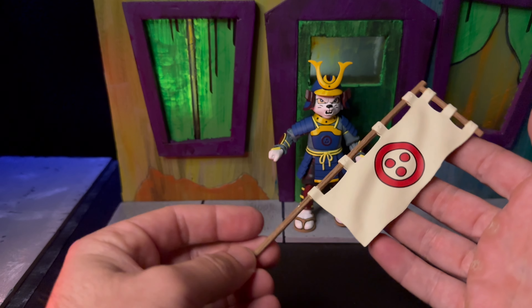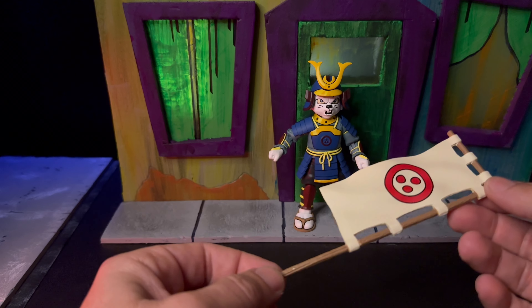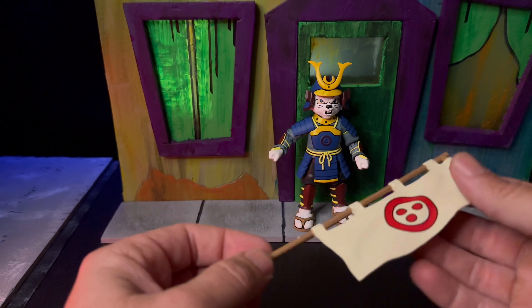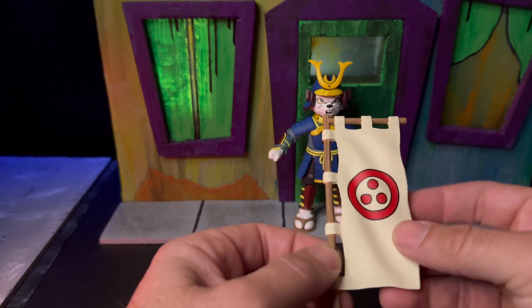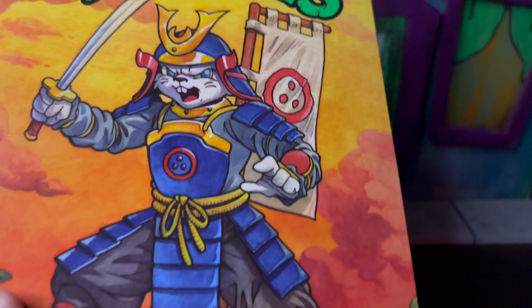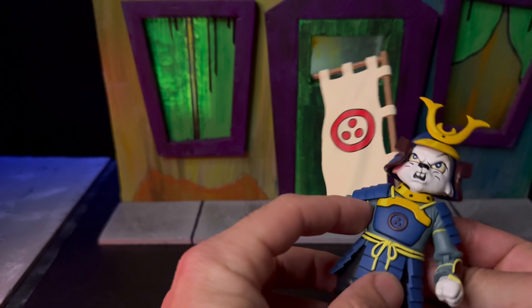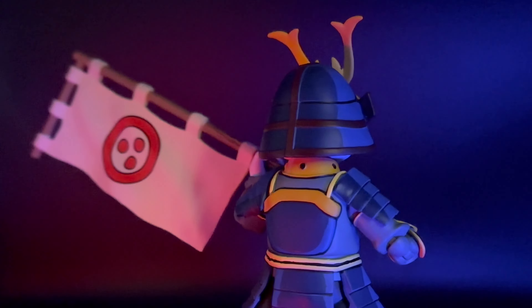The Shashimono has some nice sculpt, and I'm happy they didn't go with soft goods for the actual tapestry piece — it's sculpted, so you can see it has that shape where it looks like the wind is blowing through it. Really cool. And kind of addressing my gripe about the sword where you can't get Usagi to hold it with both hands — this piece is long enough that you'll be able to get him in some poses where he can grip it with both hands, which is nice. I do wish that on the artwork you can see the tapestry is on his back, but there's no place on the figure for it to actually attach. He's just going to have to hold it. I guess I've gotten spoiled with GI Joe Classified where you can put all their weapons on their bodies — but he can still hold it pretty well and it looks really good. Definitely one of my favorite accessories.